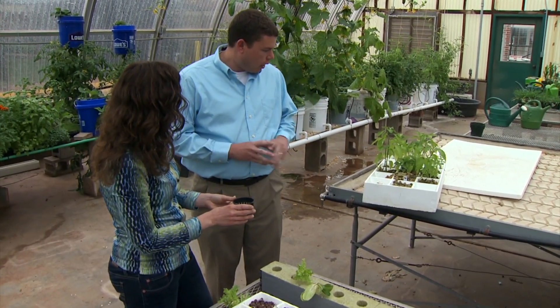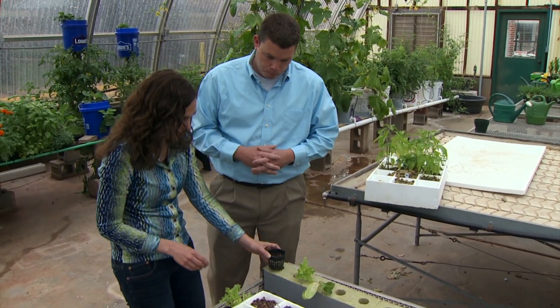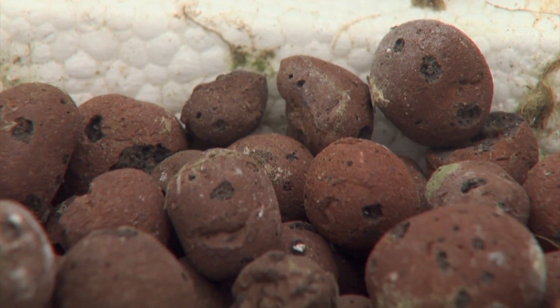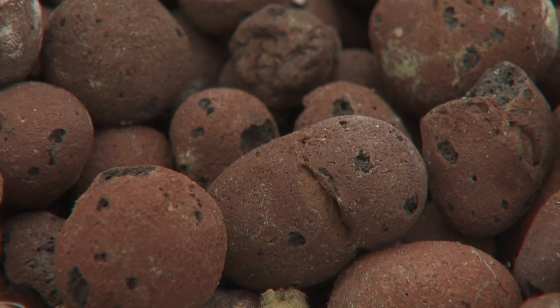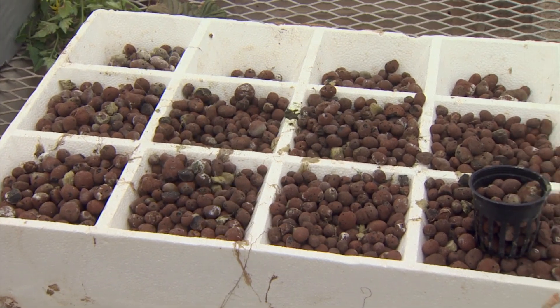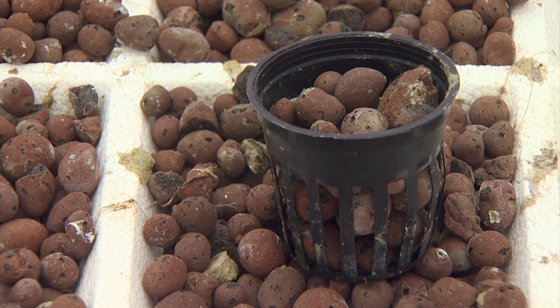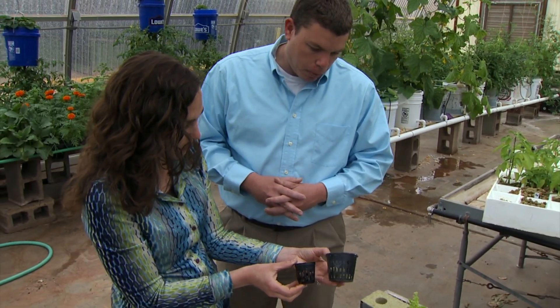Yeah, the raft system — I found that it works pretty well. You can start it from seeds or you can actually transplant into those. This is expanded clay, which has been pretty popular over the last few years and works pretty well. A common name for it — the company name — would be Hydroton. Here you have it in your rack system, but if you're going to put this into a bucket system you need a cup to hold it, right? Right, so net pots are pretty common as well — they come in different sizes for actually growing the plants.